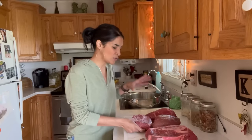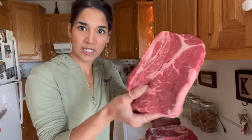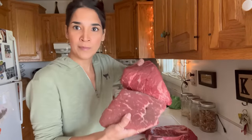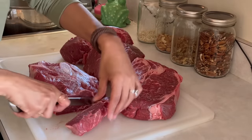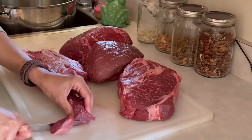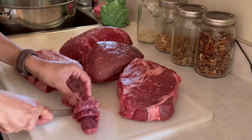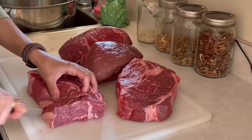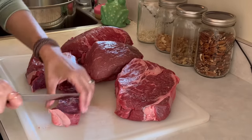The meats I have are two different cuts — two chuck roasts and two rump roasts. I'm just going to start cubing my meat into chunks. I know I don't have the best knives — people tell me that all the time — but this is what I have to work with, and I'm going to continue cutting this meat into cubes and then add them to the jars.